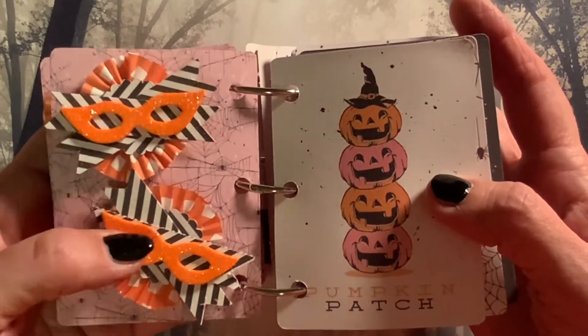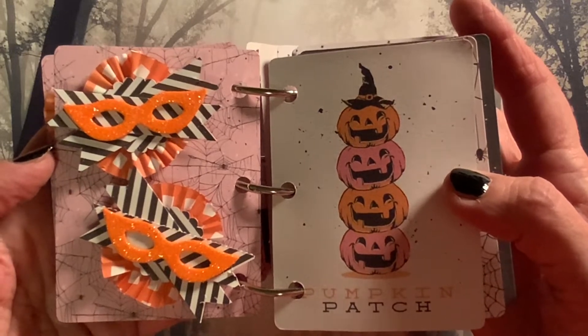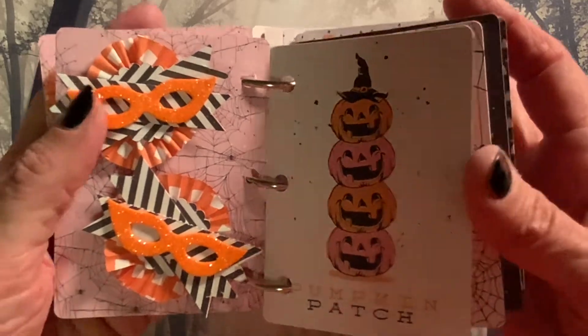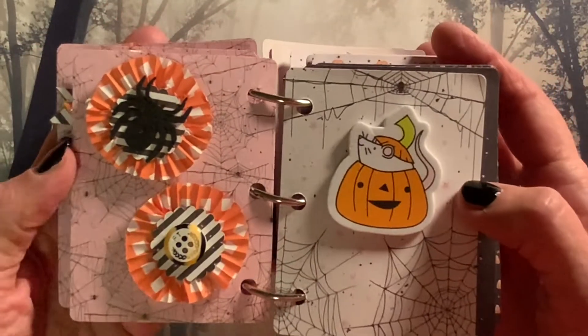So I made these two embellishments with the Halloween glasses — I think they're so cute. And then we have this pumpkin patch page.